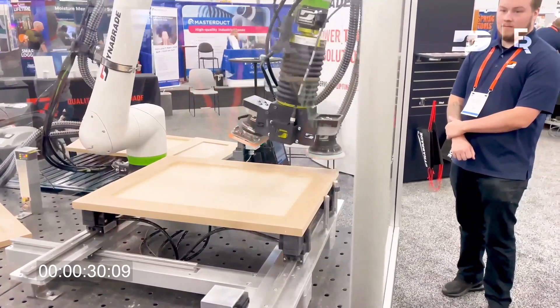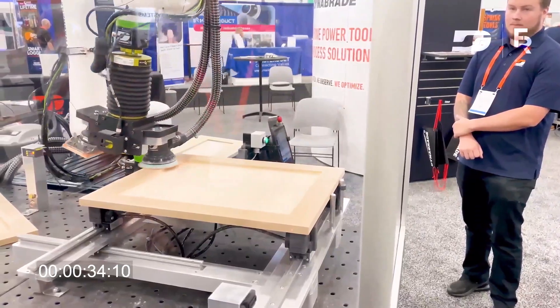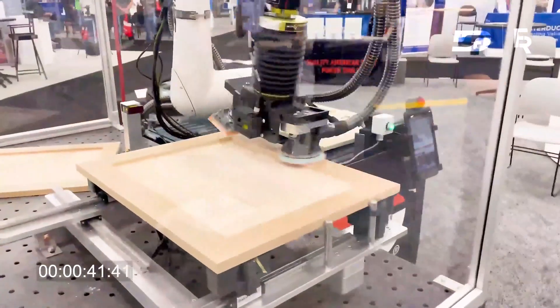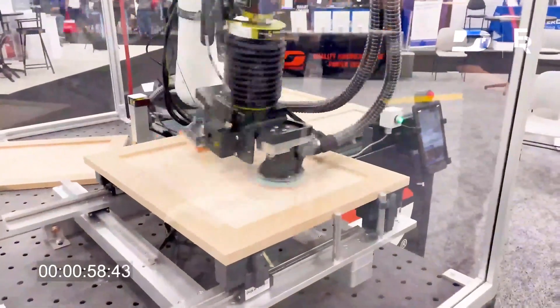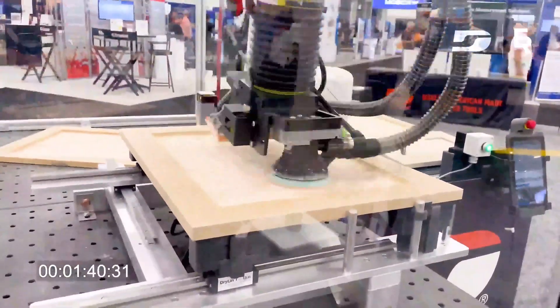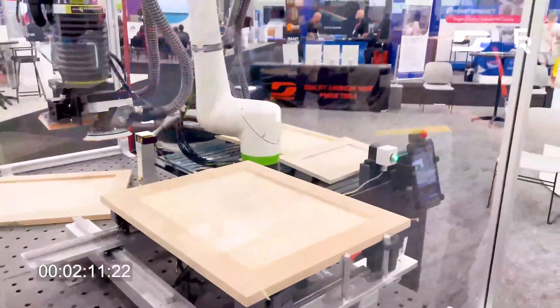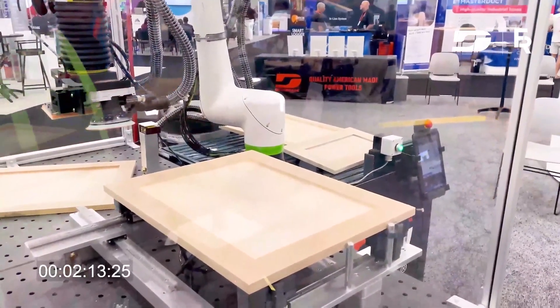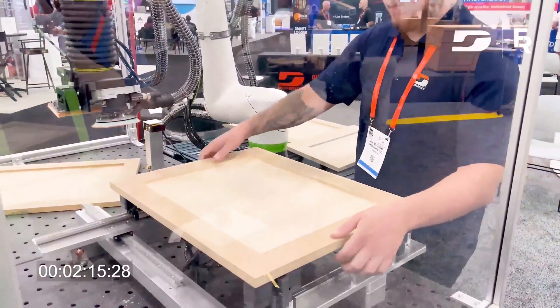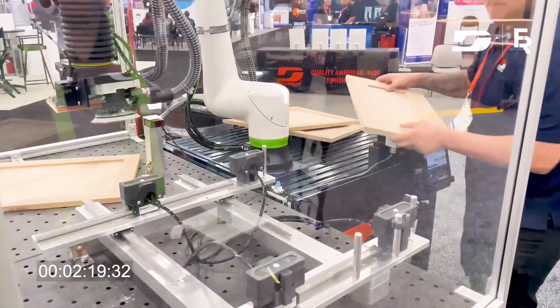Right now it's taking measurements to understand the size of the door so that it can auto-program. Now Zach's going to swap out the panel size — there's going to be no new programming. It's going to auto-program from its new dimensions.